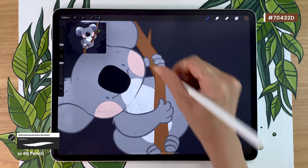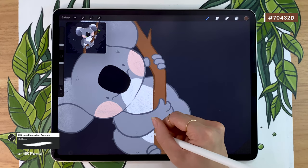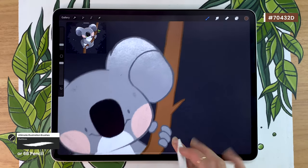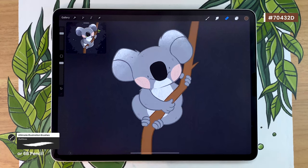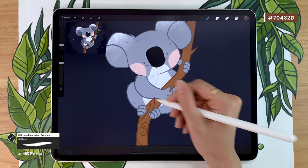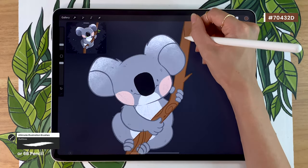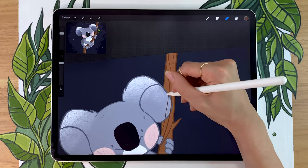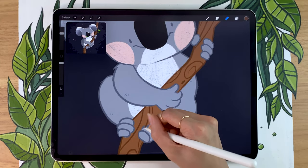You might notice once you get around the belly that since the koala layer is above the detail layer, we don't see the details. So what I do is I just bring the tree detail layer on top of everything, on top of the koala, and then just keep drawing my lines. In terms of texture for the tree, I personally like to draw these kind of spirals and wavy lines. I also like to draw some little holes and dots. I prefer going over the koala and then erasing, rather than stopping and starting over, because that way the lines look more fluid.